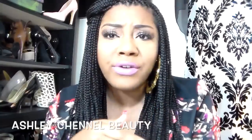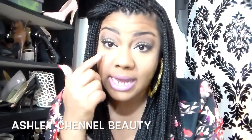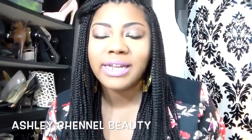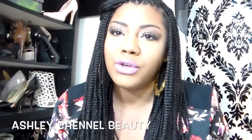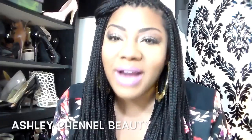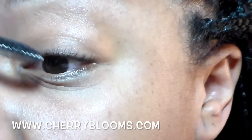I also use it on my bottom lash when wearing a full face of makeup because it gives me nice bottom lashes, which I showed in the last video. If I still have that footage I'll include it so you can see how it gives a nice underlash look. That's it guys — if you have any questions please leave them below and I'll try my best to answer them. I'll put the website link underneath this video. I don't have a coupon code, but if you're interested it's definitely worth it — thank you guys for watching!